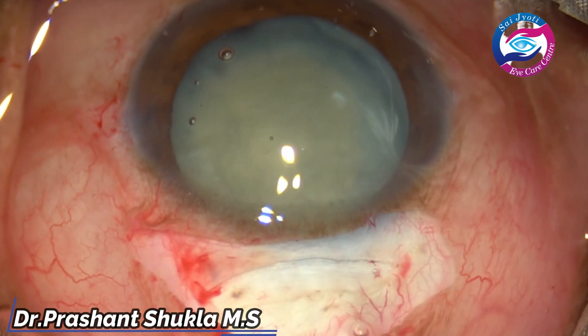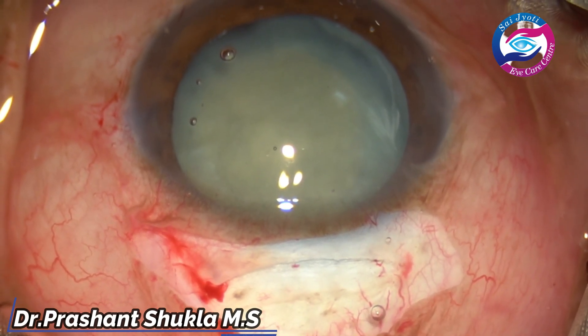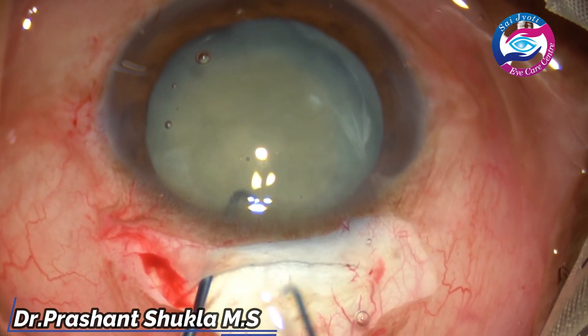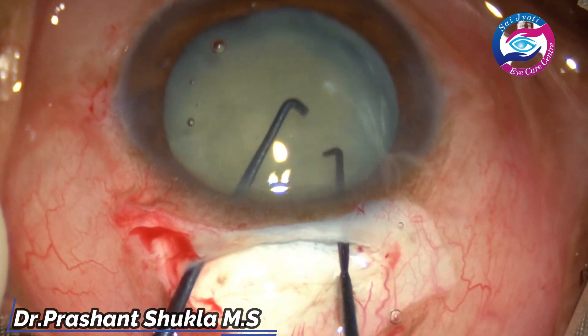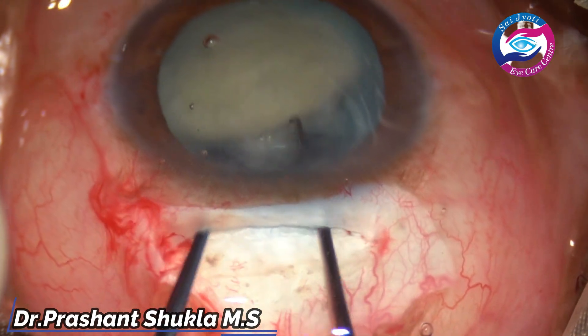Now is the time to remove the nucleus. Here I am using two Sinski hooks — small ones — just to wheel out the nucleus using a bimanual technique. One Sinski hook moves the nucleus to the left side; the other hooks the equator and the nucleus is wheeled out.